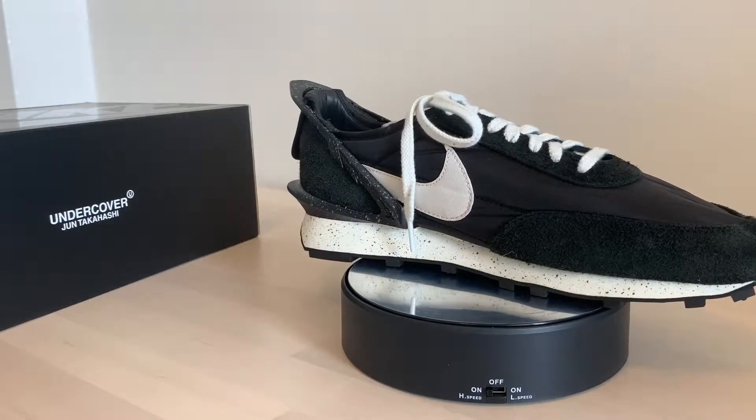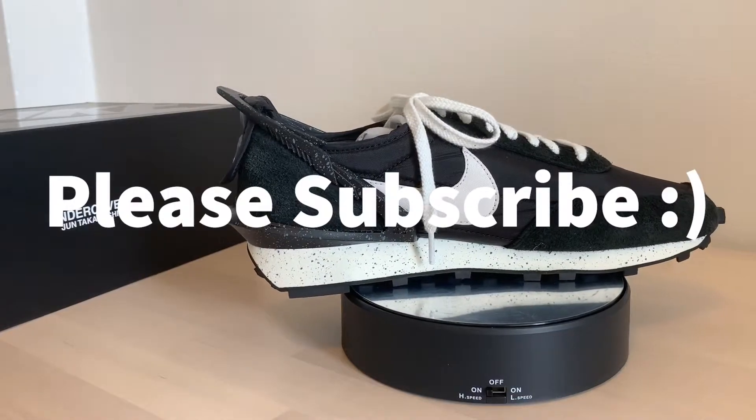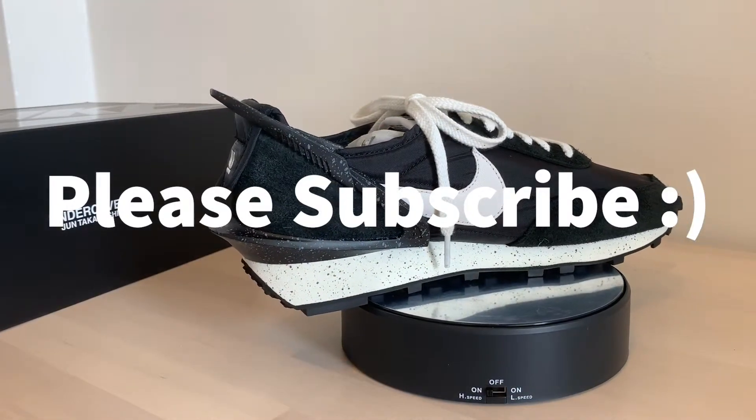I say pick up a pair. I'm amazed by the detail on these things. We'll see you soon, thank you.